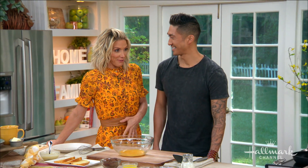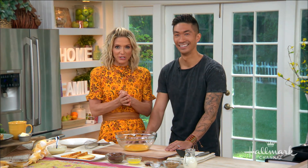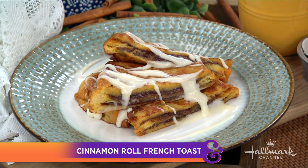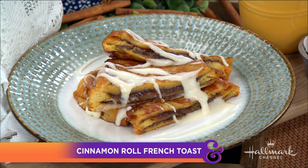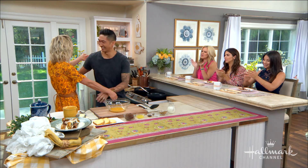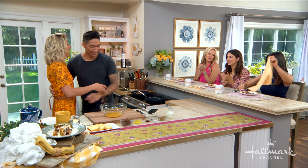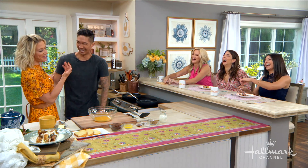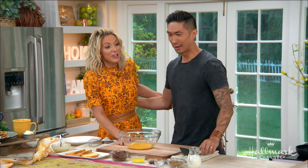My stomach is going to burst right through my dress because I'm so excited for this. We are here to prepare a beautiful breakfast treat that combines two of our very favorite things: cinnamon rolls and French toast. When I say we, I mostly mean our good friend, celebrity chef Ronnie Woo. Welcome back, Ronnie. I'm so excited — I don't think I've been surrounded by so many beautiful women since my family reunion!